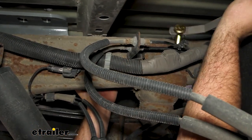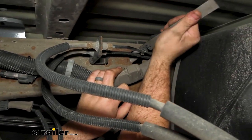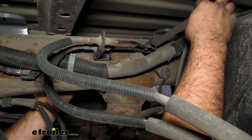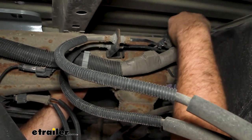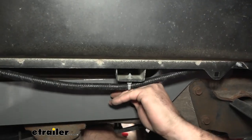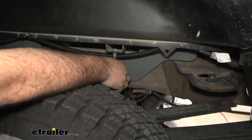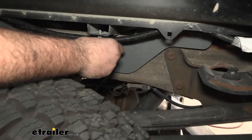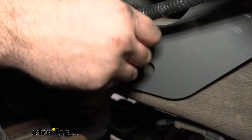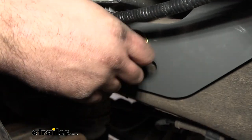Now we can get our hardware loosely in place to hold our side plates — a large flat washer, a split washer, and then a nut, just hand-tightened to hold things in position. We'll repeat that for the three remaining bolts.